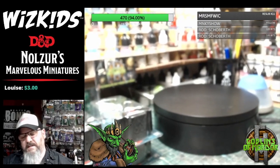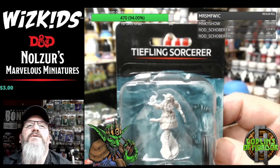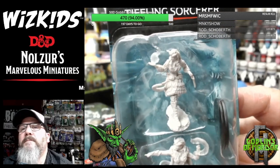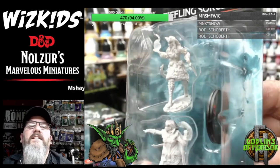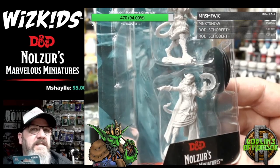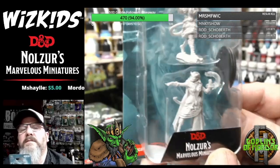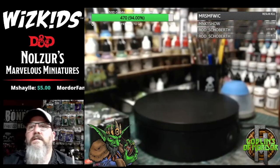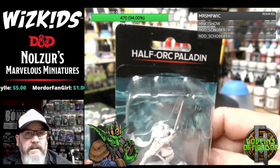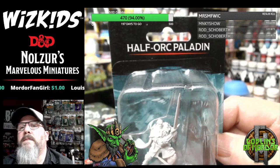Moving on — we've got the Tieflings now. I really like Tieflings. This is the Tiefling Sorcerer. It still blows my mind that WizKids Games are sending me all these minis — it's absolutely amazing. I'm such a small, tiny business compared to most people, and the support is just incredible. I'm lost for words most of the time.